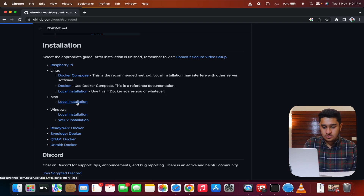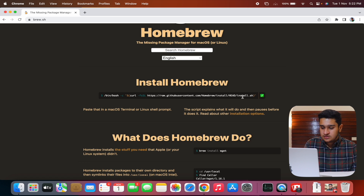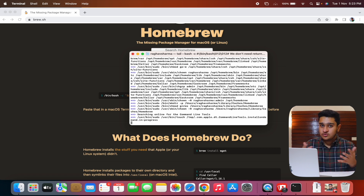Since our laptop can't be on 100% of the time, I recommend installing Scrypted on a Raspberry Pi instead — the interface is identical. For Mac, step one is installing Homebrew. Go to the Homebrew website, copy the install command, and paste it into Terminal. The Homebrew installation will start and takes about 5 to 10 minutes to complete.